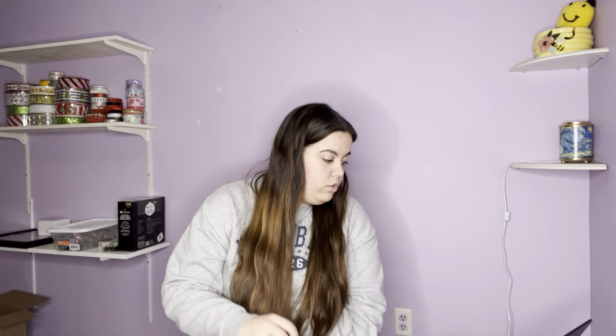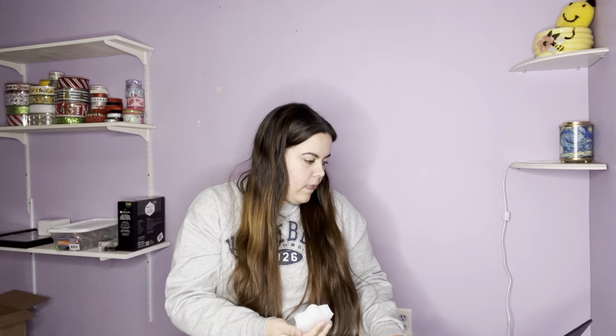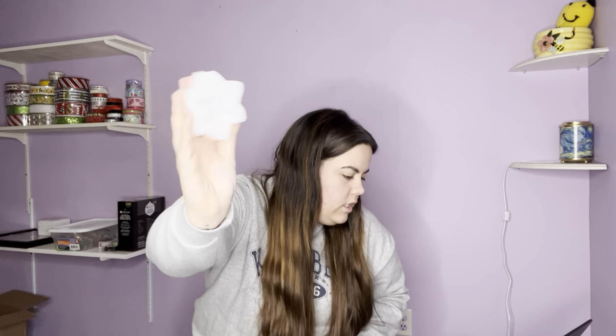I got these two to make Christmas gifts for my family. The first one was $1.97 — it's a little gingerbread man. I'm going to make little holiday soaps for my family and wrap them up with little bows. I also got this one, which is like a fancy snowflake star, and this was also $1.97. I got these to make little holiday soaps for friends and family for Christmas because I'm broke this year, so everyone's getting some handmade gifts.